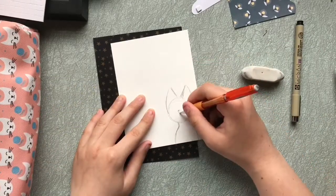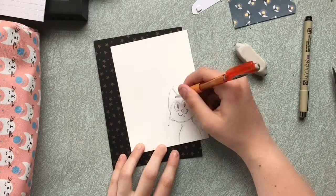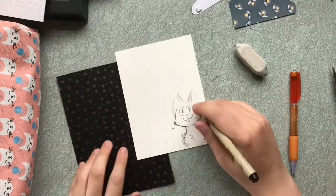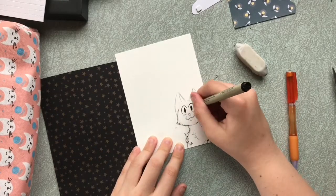Anywho, at this point I finally knew what my theme would be. It's a cat having the time of his life prowling through an idyllic summer's night. A bit whimsical, and a fun theme for my shadow box.